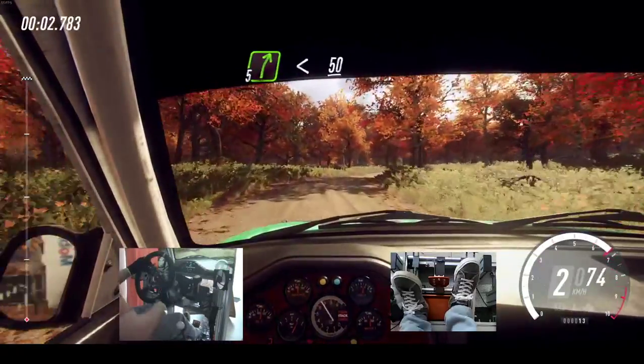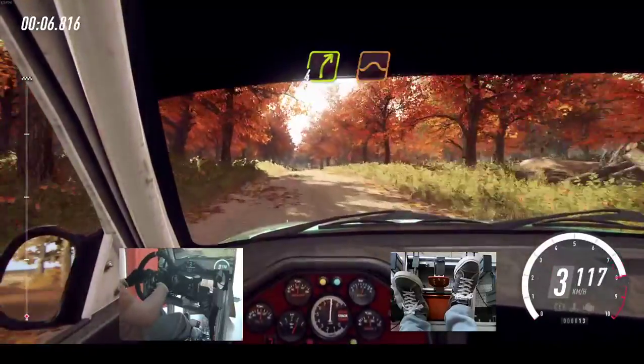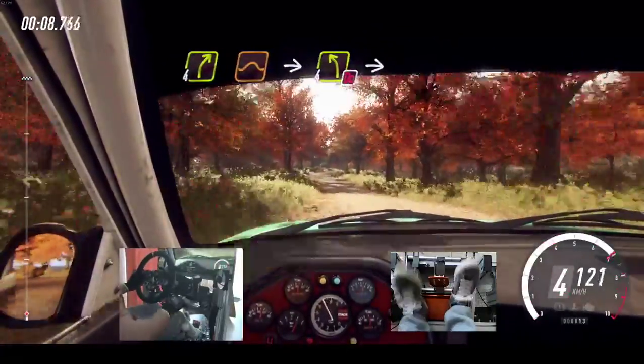5 right long, opens over crest, 50. 4 right over jumps into don't cut, 4 left long.